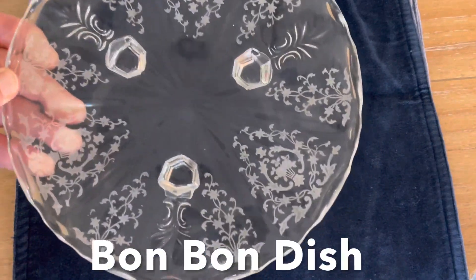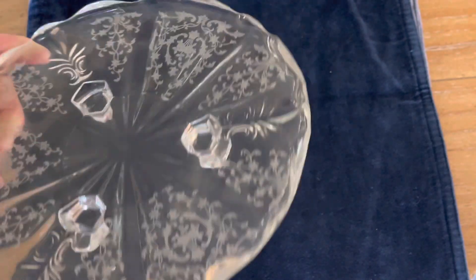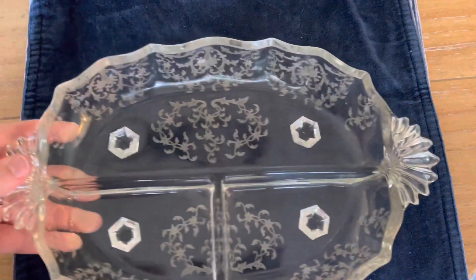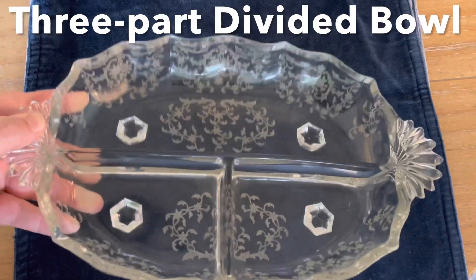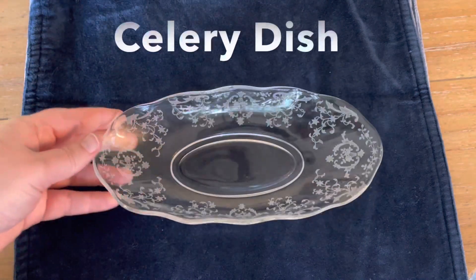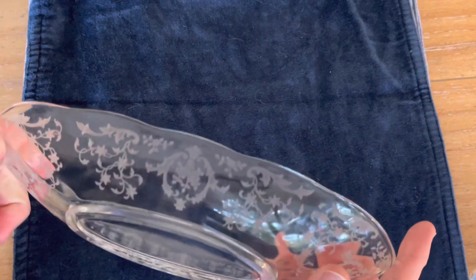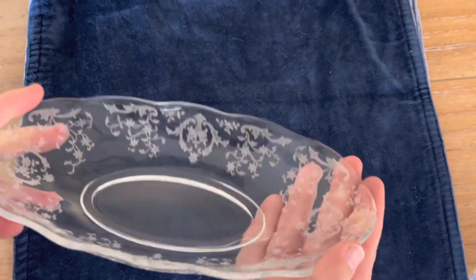These pieces are absolutely stunning. The pattern we have is called Navarre — the Navarre Fostoria pattern. This is what the book says about it: 'From first to last, formerly designed, Navarre is without question Fostoria's most successful etched pattern. Designed by Edgar Batom, Navarre illustrated the detailed handwork involved in producing the same design on different sized items at a time.'